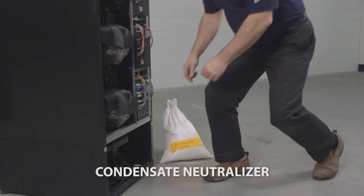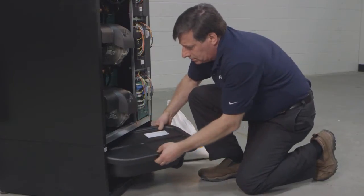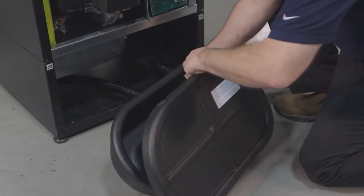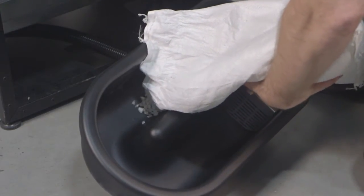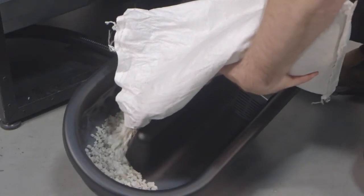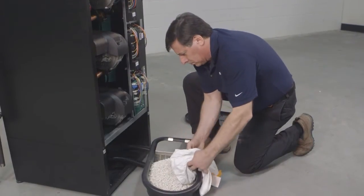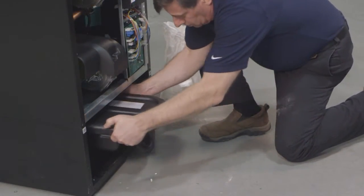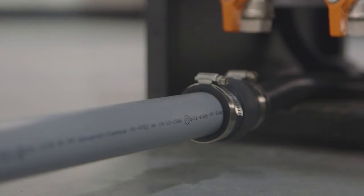The unit is equipped with a condensate neutralizer box for the evacuation of condensate and to prevent the leakage of combustion products. Fill the box with condensate neutralizer as shown here. Then position the condensate neutralizer box back into the unit onto the shelf. Then connect the condensate neutralizer box outlet hose to a suitable drain.